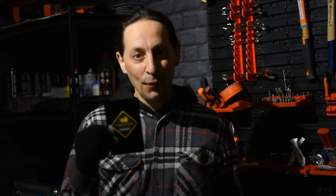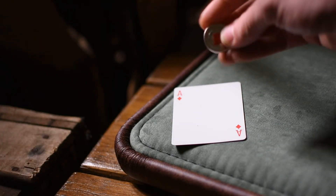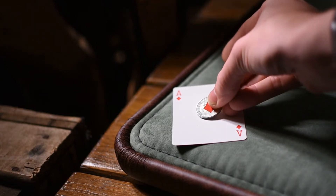And that's not all — as the coin penetrates through their hand and the deck, it steals a pip from their chosen selected card.